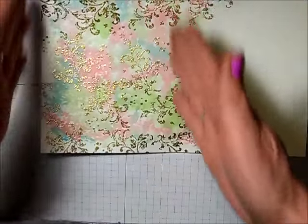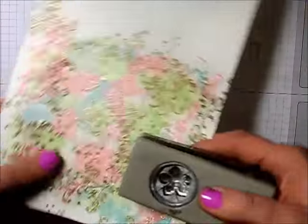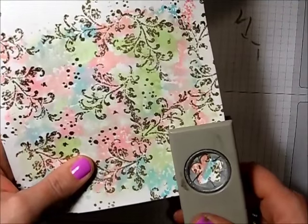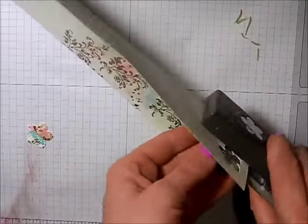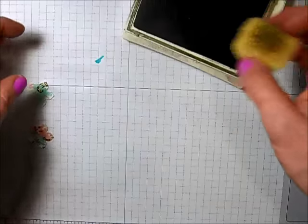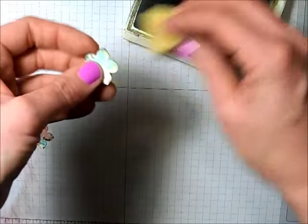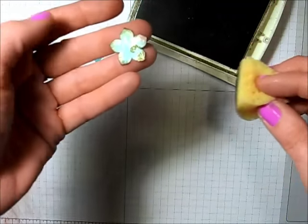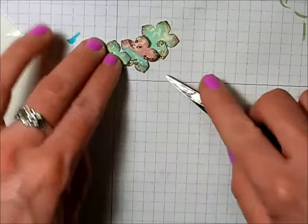You can cut this and use it as a background for cards, but I'm going to use my petite petal punch to punch out some flowers — I'm going to get a lot of mileage out of this piece. I'll punch out three flowers for now. Next I'm taking my early espresso ink pad and a sponge and sponging the edges of these flowers, which really makes a big difference — it gives them definition. To finish the flowers, I'm putting a rhinestone in the center of each one.